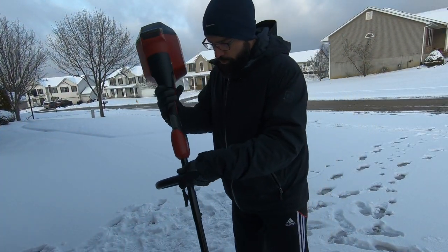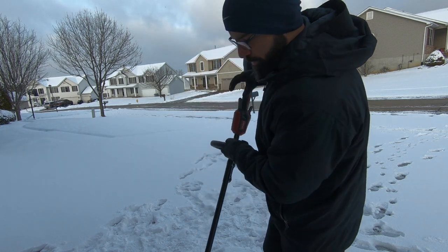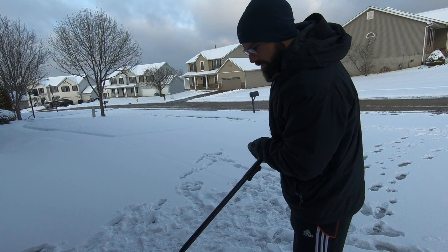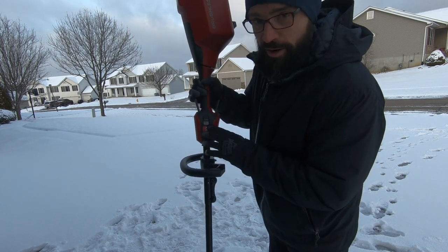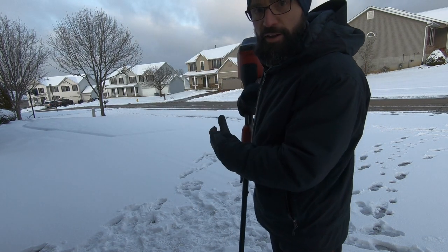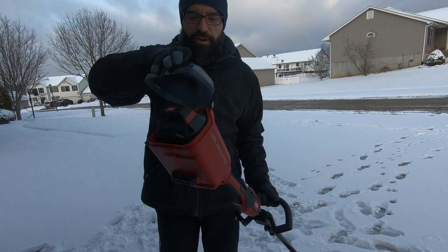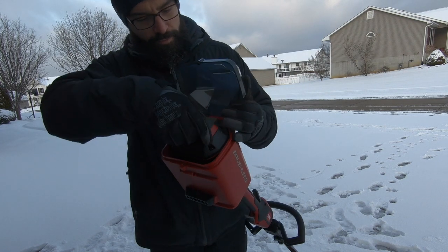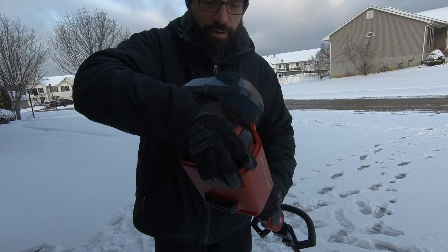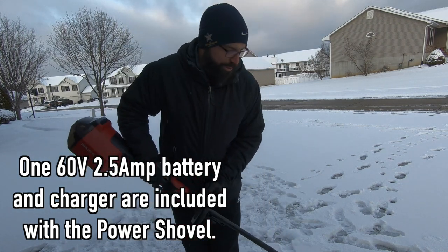So this has two speeds — there's a one and a two. The one is the slow speed and two is the faster speed. I'm going to start on the slow speed and see how far I can get. Pretty simple to use: you just push down this and then pull the trigger and it goes. The battery just pops in — push this button here and it pops out, put it in, wait till you hear it click, the door closes, and you're ready to go.